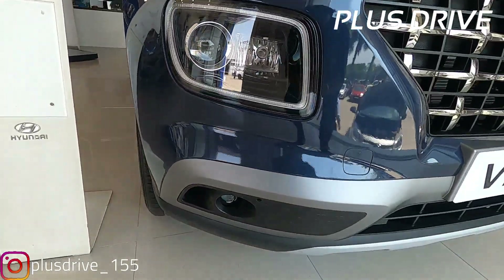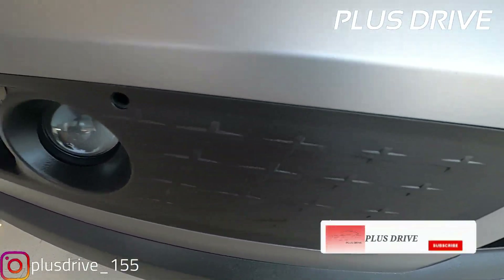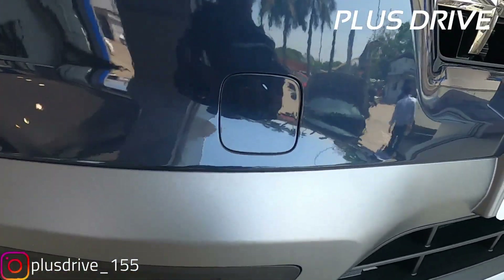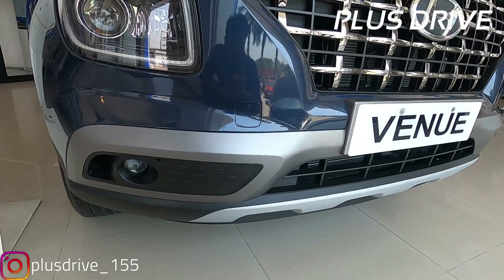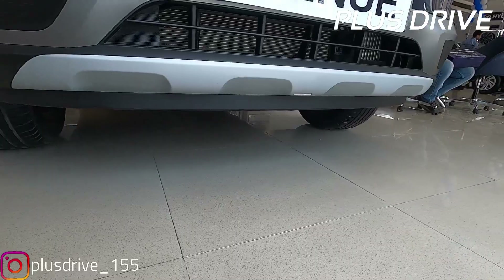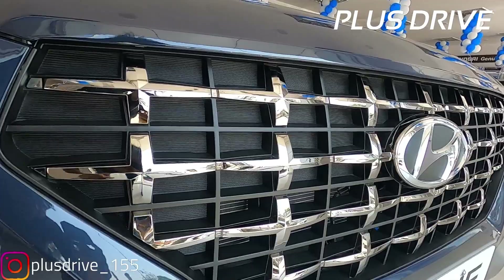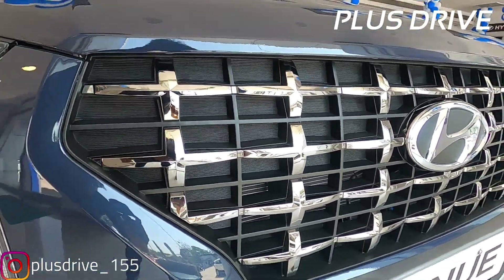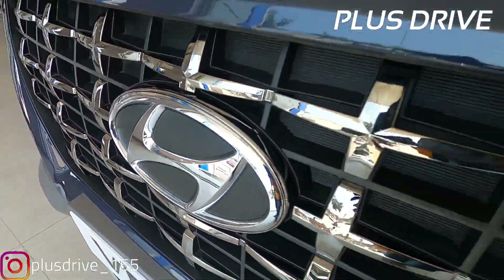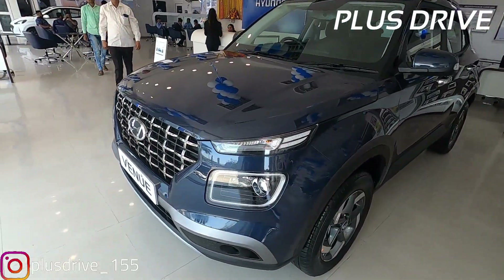Coming to the front headlamp, you get the projector headlamp on the lower side; the split headlamp function above has turn indicators. On the lower bumper you also get a projector headlamp housing with a silver insert. Above that is the front towing hook, and silver inserts surround the projector headlamp assembly. On the lower side you get silver insert skid plates — SUV-style skid plates. You also get a cascading grille with a plus design and chrome insert, giving a very premium finish and excellent road presence.